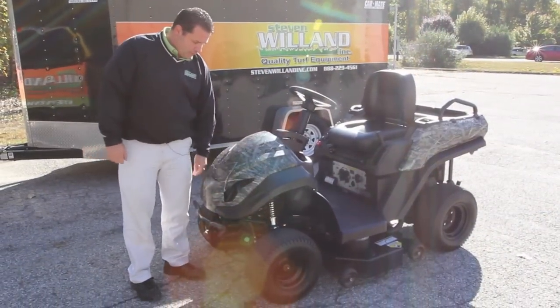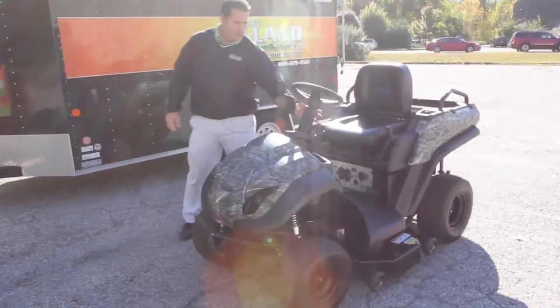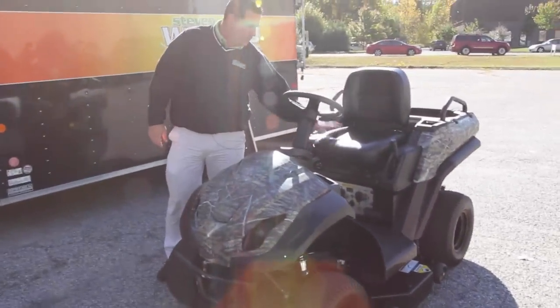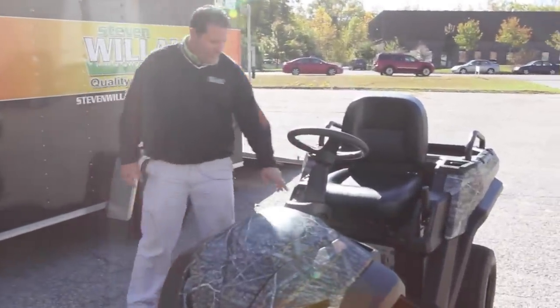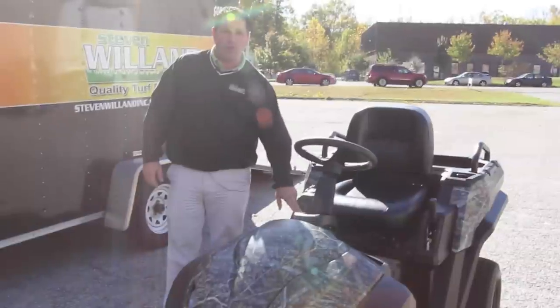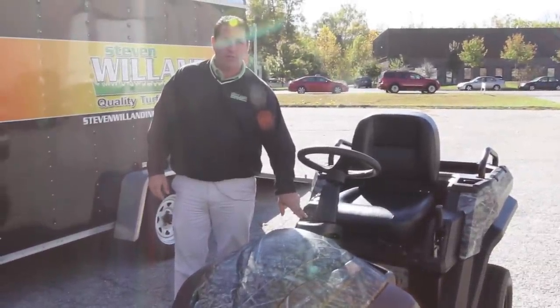We have LED lights for night driving, an adjustable tilt steering wheel, an adjustable seat, and cruise control in either gas power or battery power.